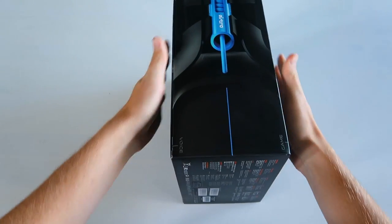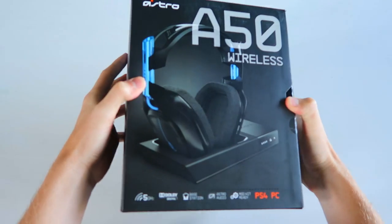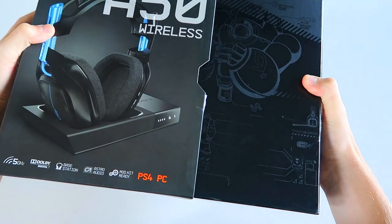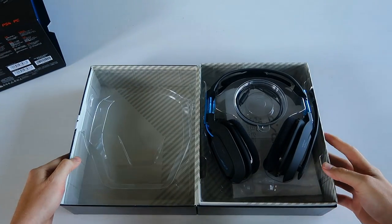So we are going to open this up. Astro packaging, I'm sure you guys know if you've ever purchased anything from them — it's absolutely insane in a good way. It's very solid quality packaging. We're going to get this sleeve off right here. Boom, there we have it, and we're going to open up this box — voila, there we have it.